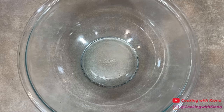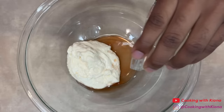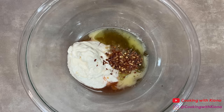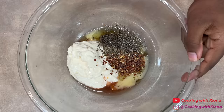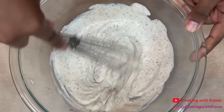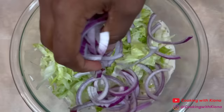Next, we're going to make the salad that goes in the sandwich. In a large bowl, add half a cup of mayonnaise, 1 tablespoon of red wine vinegar, 1 tablespoon of Italian dressing, 2 tablespoons of deli dressing, 1 teaspoon of minced garlic, 1 teaspoon of red pepper flakes, 1 teaspoon of Italian seasoning, 1/2 teaspoon of salt, and 1/4 teaspoon of pepper.